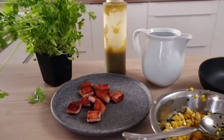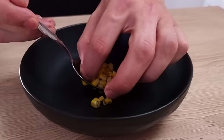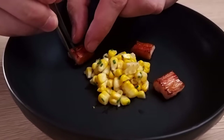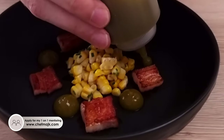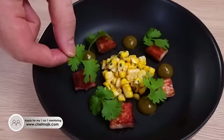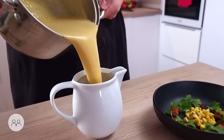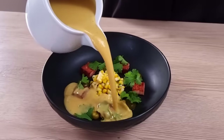I have everything ready so let's do the plating. I start with my corn in the middle of the plate, then I put some crispy bacon around. A few dots of my jalapeño purée and finish it with fresh coriander. The soup is coming into the jug on the side and you wanna mix it at the table.